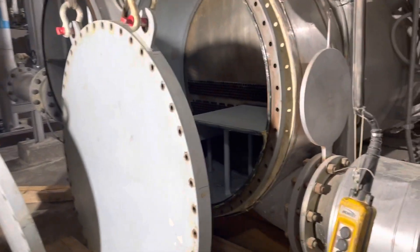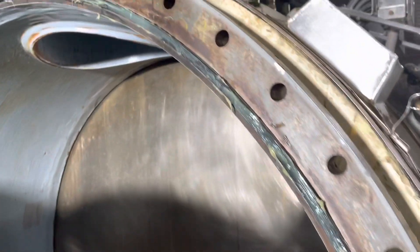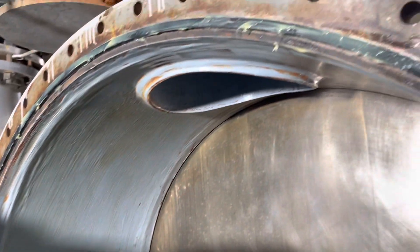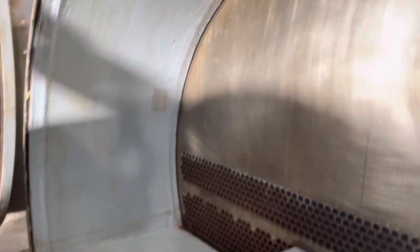Before putting the end cover back, we replace the gasket. This gasket has been replaced with a new one. The old gasket has been removed and we applied grease — just to provide lubrication so that when the end cover is moving up and down it will not cause any problem for the gasket.